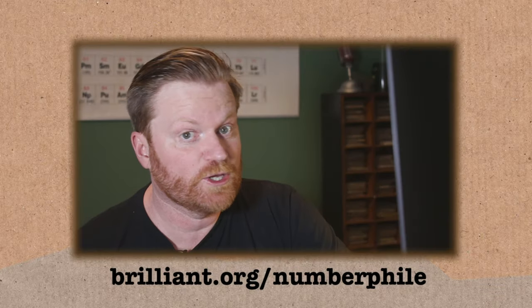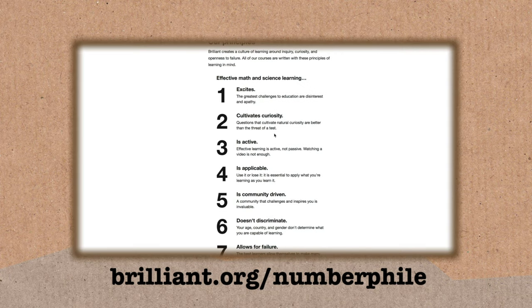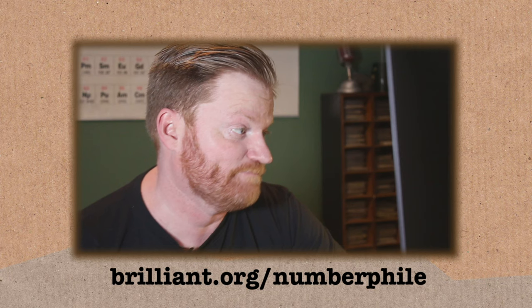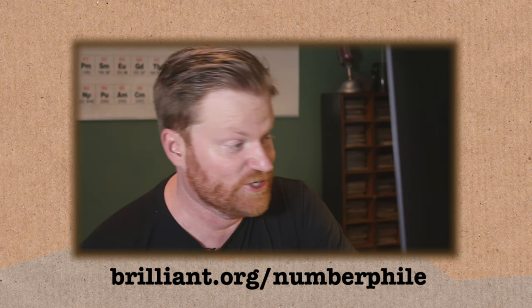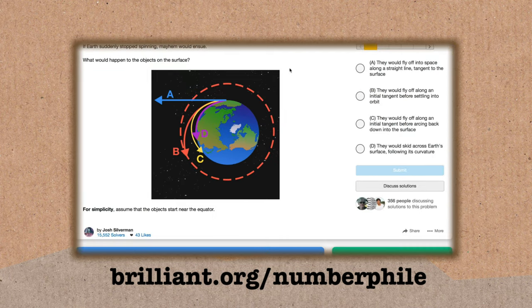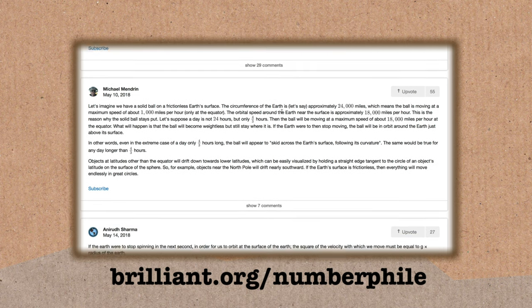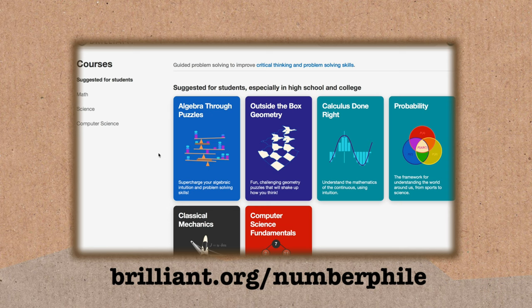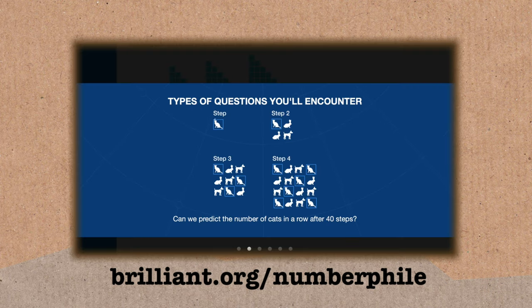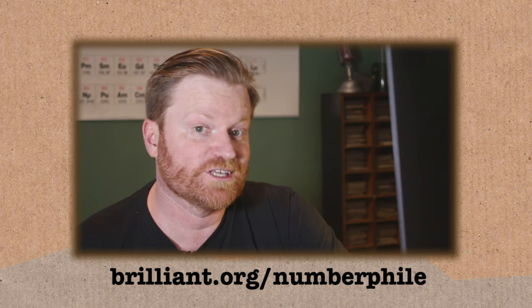Thank you for watching. In the past you've probably heard me talk about Brilliant, the site full of puzzles, quizzes, and lessons all about mathematics and science. The people who make it are guided by eight principles of learning — cultivating curiosity is one I relate to. For example, here's a problem: if the Earth suddenly stopped spinning, mayhem would ensue — what would happen to objects on the surface? I really like clicking to discuss solutions, where people explain how they worked it out. If you'd like to check out Brilliant, go to brilliant.org/numberphile. There's loads of free stuff, and the URL below gives you 20% off a premium membership. Thanks to Brilliant for supporting this episode.